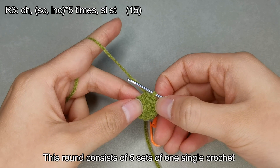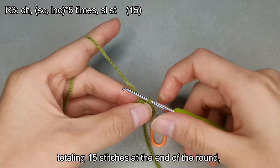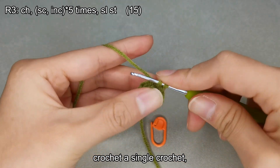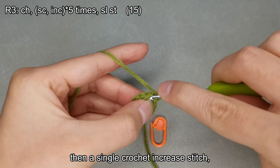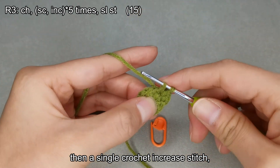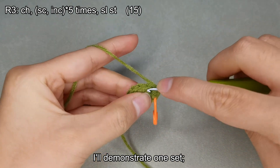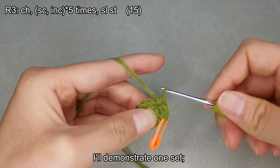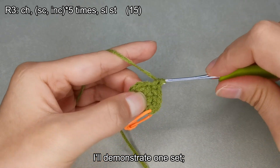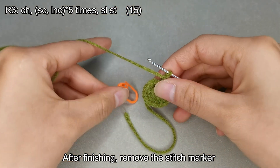Next, we'll crochet the third round. This round consists of 5 sets of 1 single crochet followed by a single crochet increase stitch, totaling 15 stitches at the end of the round. Start with a chain stitch, crochet a single crochet, then a single crochet increase stitch. I'll demonstrate 1 set. Please complete the remaining 3 sets on your own. After finishing, remove the stitch marker and make a slip stitch.